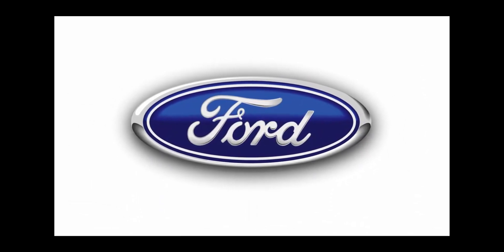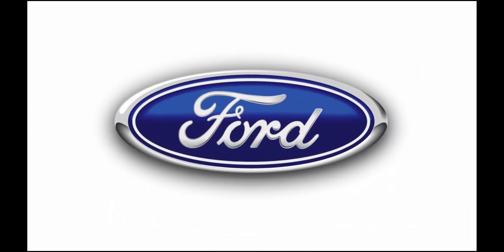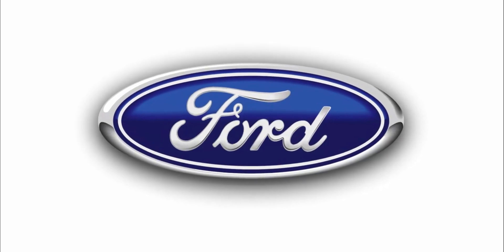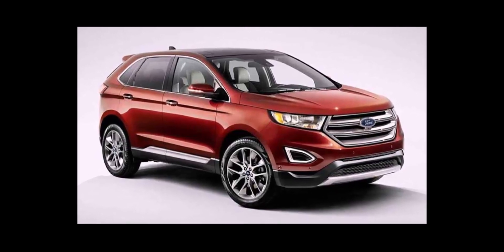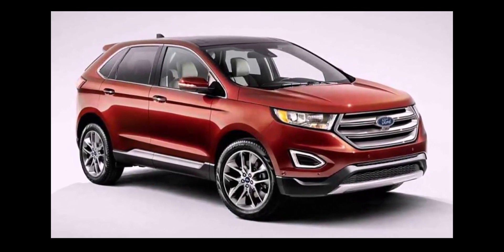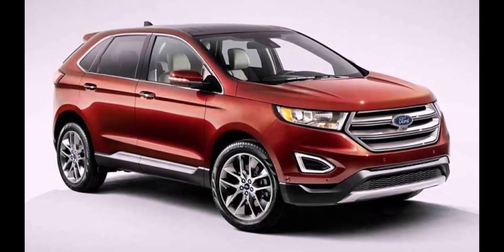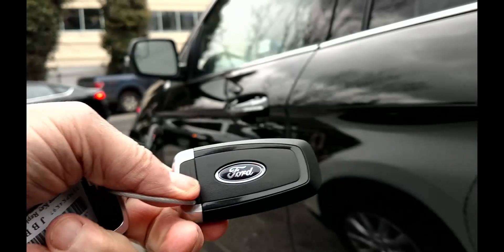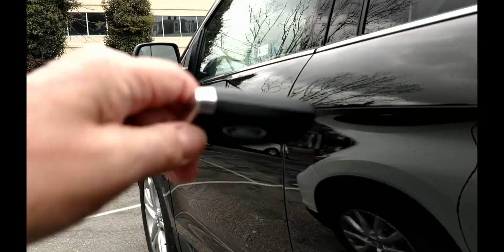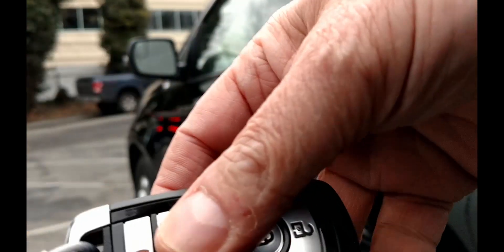Here we will demonstrate opening and starting Ford Edge models built in and after late 2017 with push-button start and a dead key fob battery. The process is essentially the same as our previous video of the Edge, but the models now all use the newest Ford key fob. They also continue to feature a hidden keyhole, but we'll get you in and started.